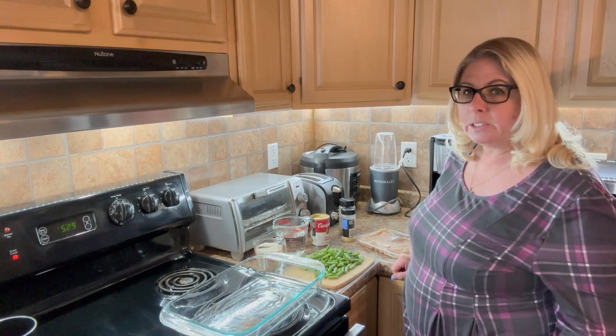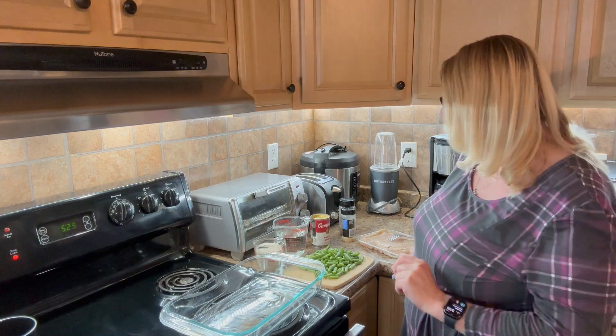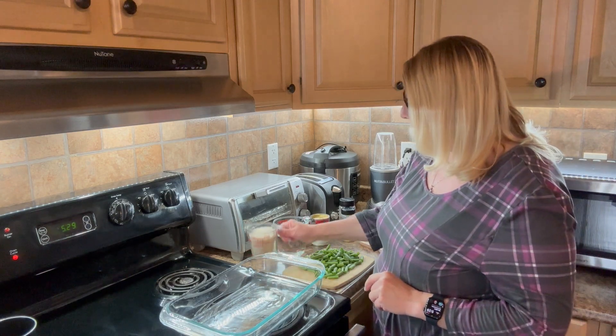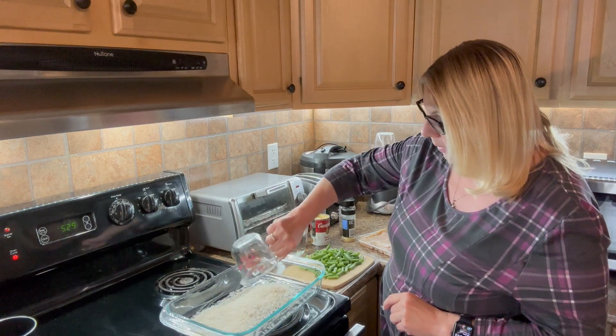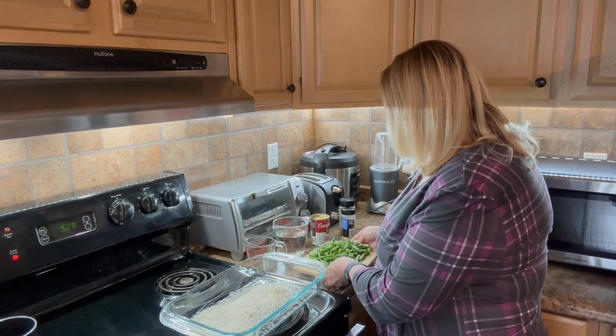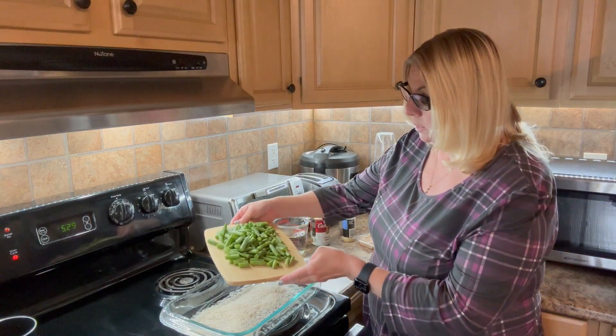I set my oven to 375 degrees so that it can start preheating and I got all of my ingredients ready. I measured out one cup of long grain white rice and I have roughly a cup of green beans that I cut into bite sized pieces.